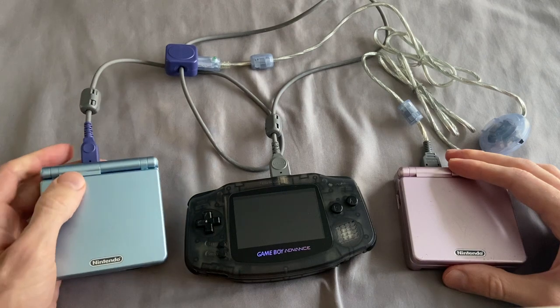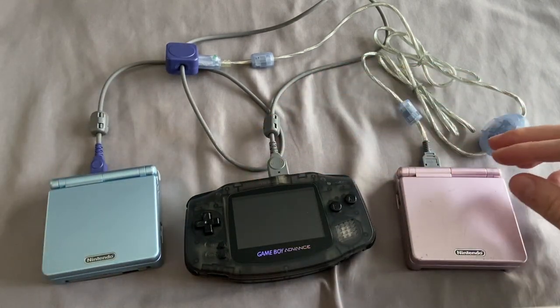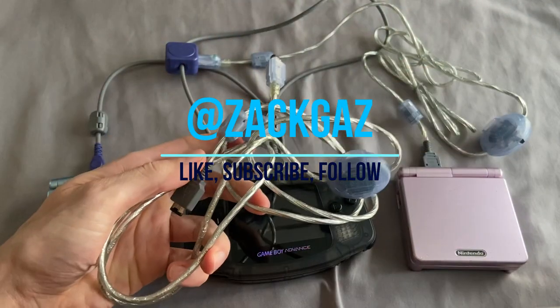Did you ever take advantage of this? What games did you play? Let me know in the comments. You can follow me on Twitter at ZackGaz — Z-A-C-K-G-A-Z. Until next time, thank you for watching, and game on.